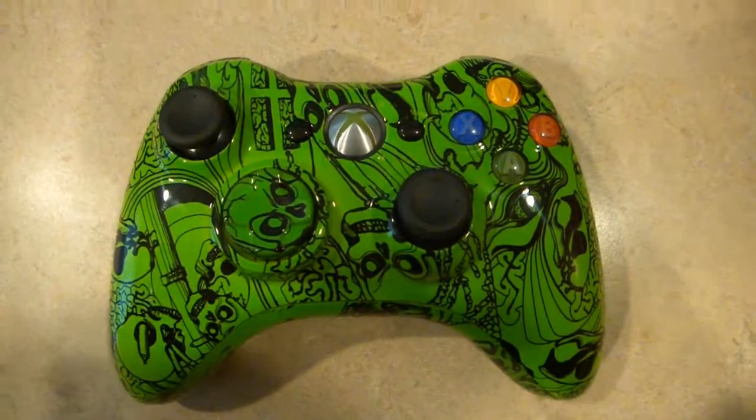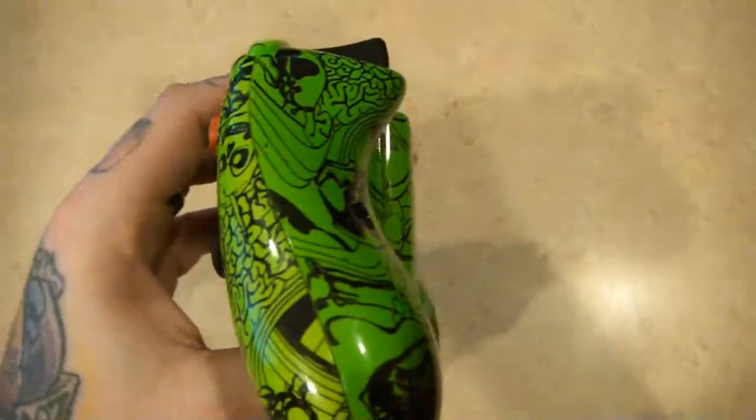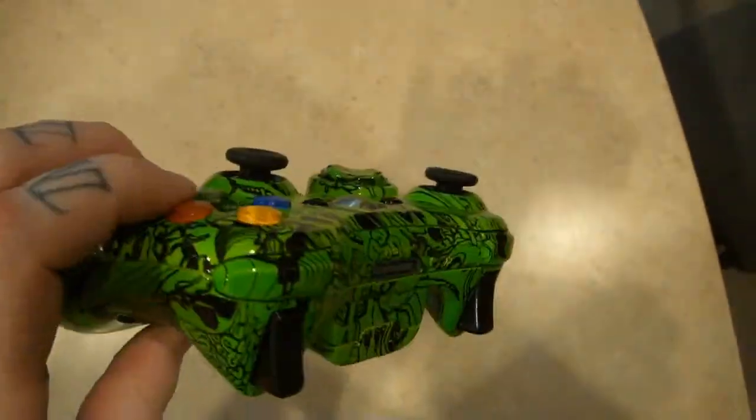What's up everyone? Nick, Snaggle. This is the third edition of the Morning After Kill series — Xbox 360 controllers we've done for customers and some other people.